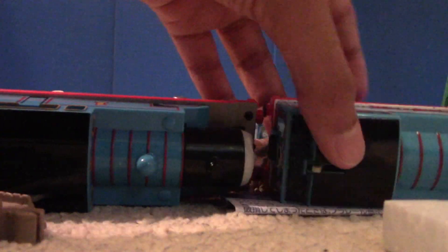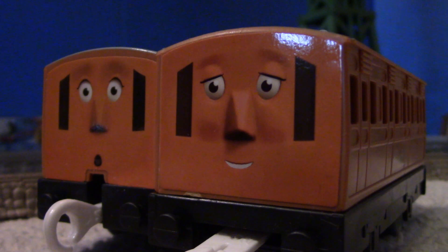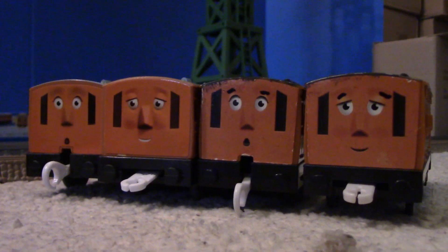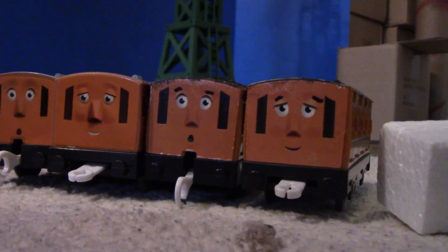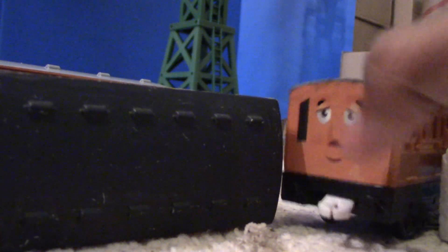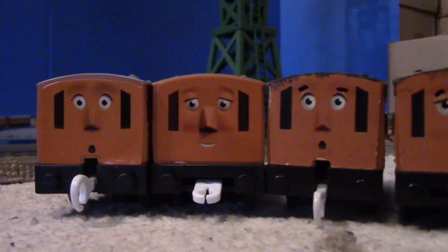Okay, here are Annie and Clarabel, and I'll compare them next to the 2013 Mattel Annie and Clarabel. First off, the PlayRail Annie and Clarabel are more orange — but besides that, they're pretty much the same. These are both stickers, so I painted the roofs of my Mattel Annie and Clarabel to look closer to the actual ones, but I'm gonna leave these white.